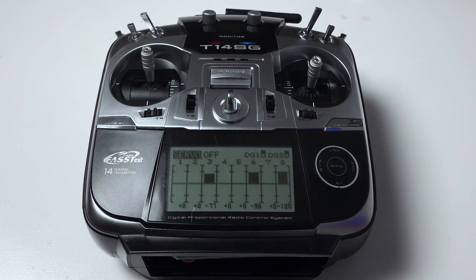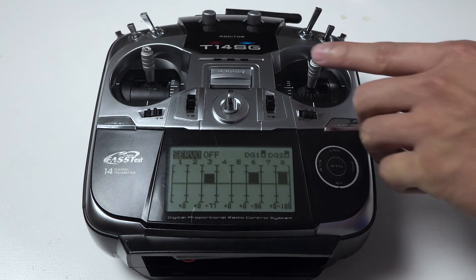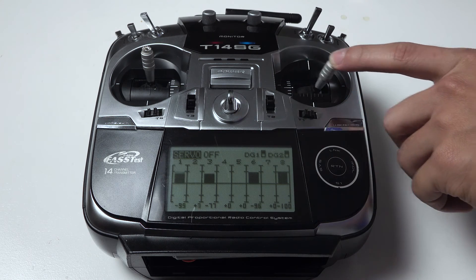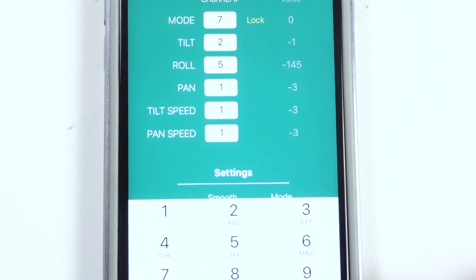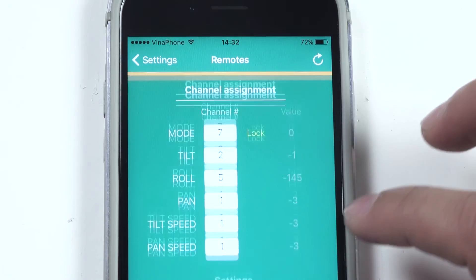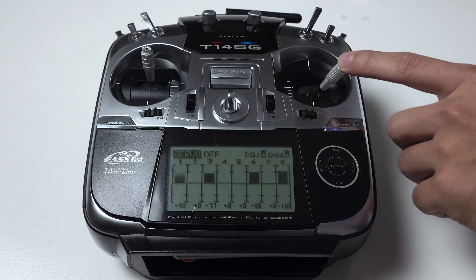Finally, I will assign a channel for pan-axis. I want to assign this channel and you can see this is channel 1. I will input 1 for pan-axis and then try some movement.